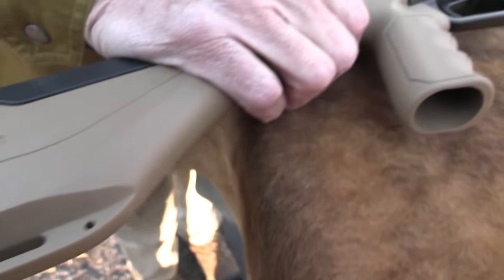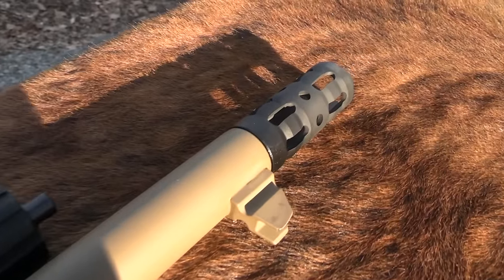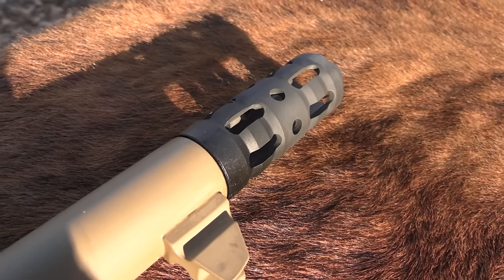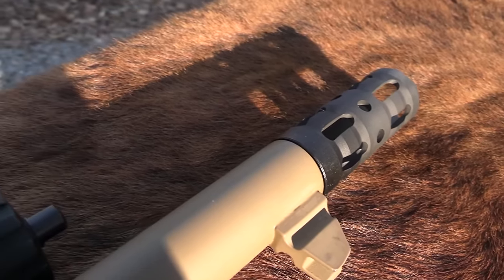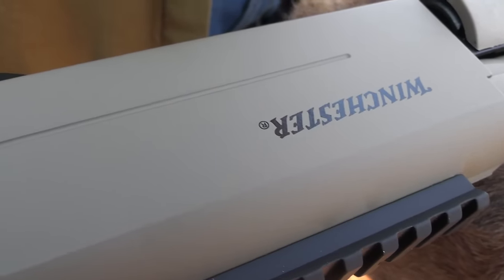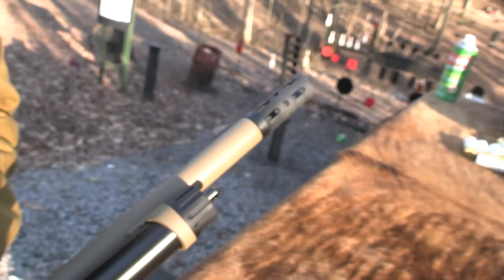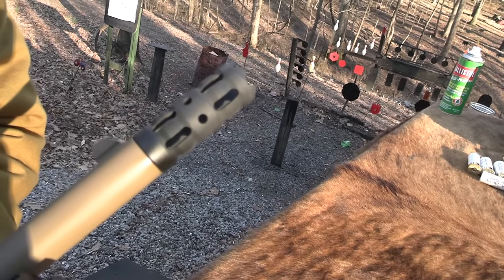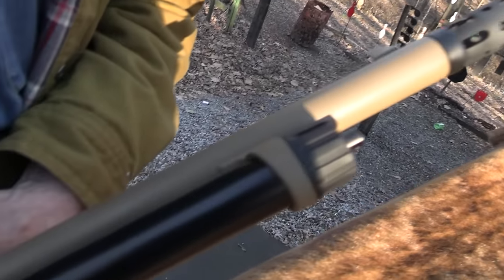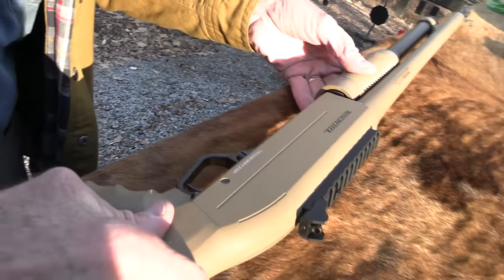The most important piece is the door breacher. I've got a neighbor — every time I go over there, he never answers the door. Hard time getting his attention. So now while I have this for a week or two, I'm just going to take his door down. I've got a door breacher — never had one on a shotgun. Just kidding, I wouldn't do that.